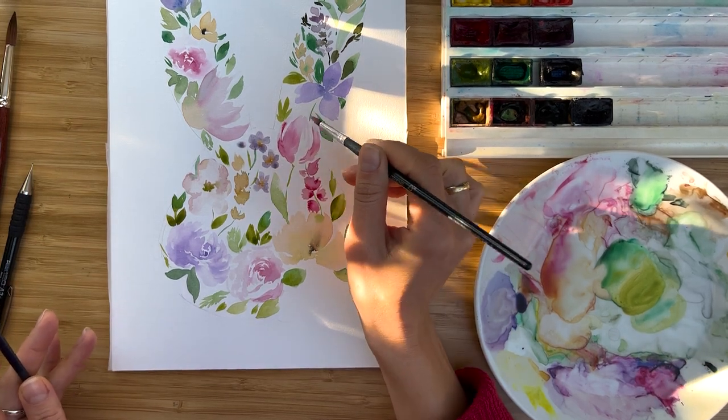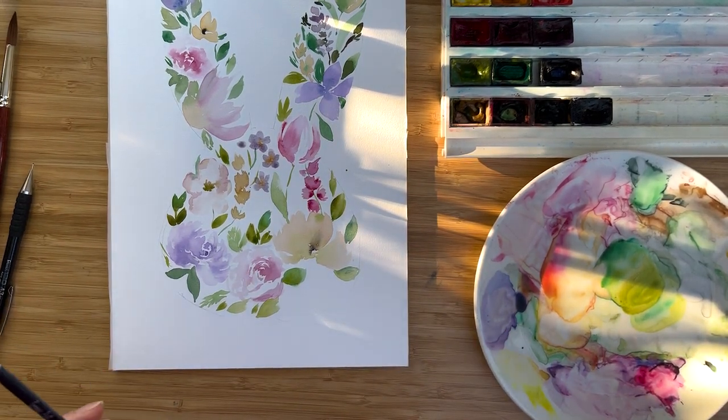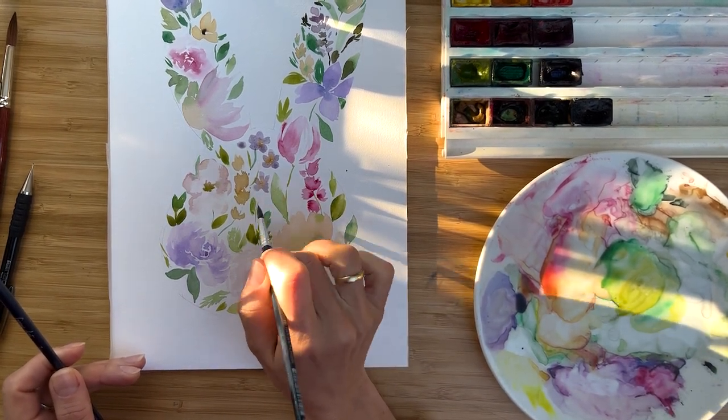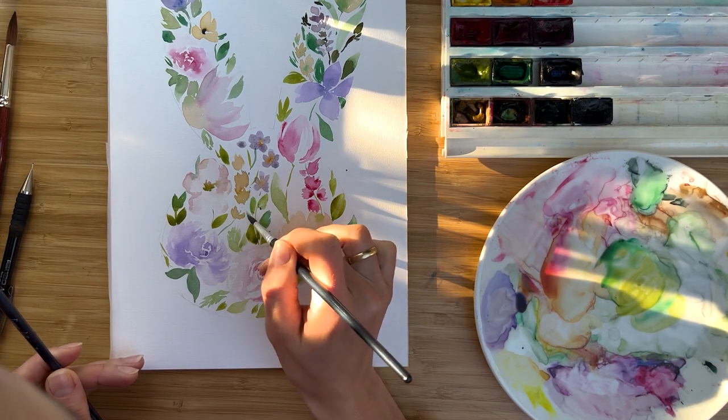For example, here is a tulip, here is a rose — they are like core elements. And all the rest could be a little bit of imaginary friends.